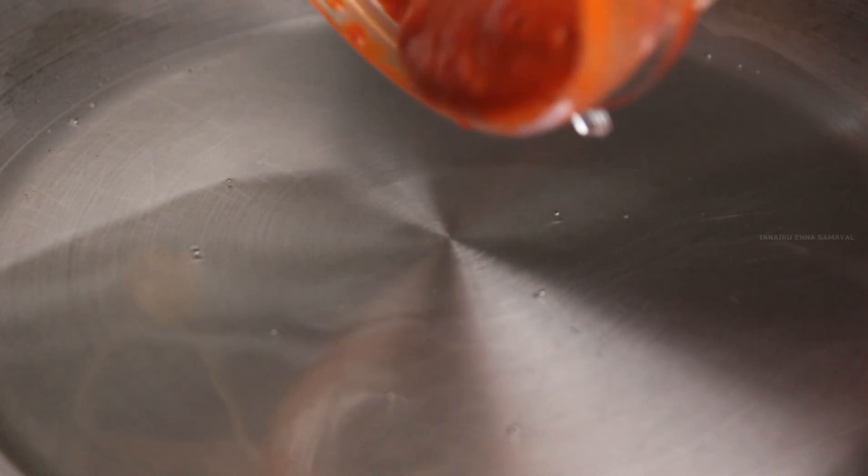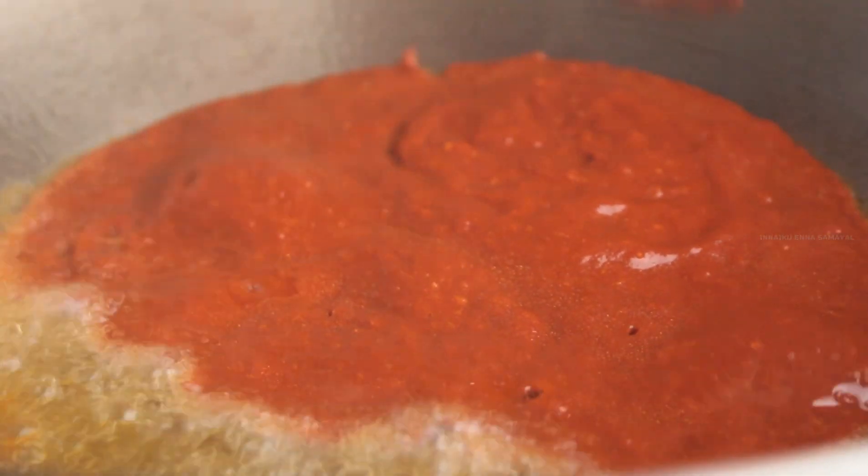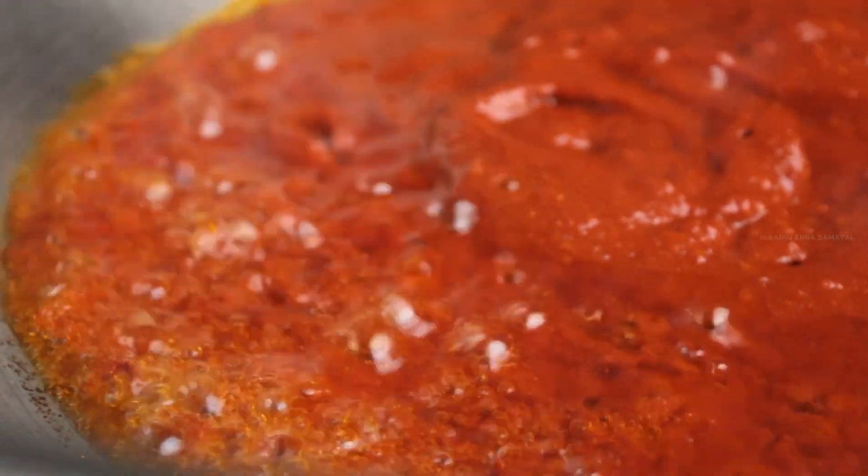To the same kadai, I am adding 2 teaspoons of oil. Now adding the blended masala and I am going to sauté this in the oil for just 1 minute until the raw smell goes off.